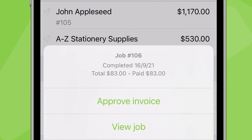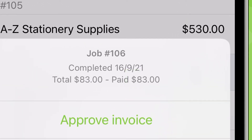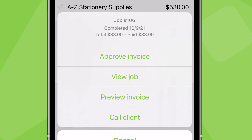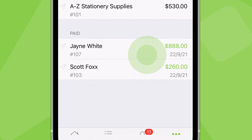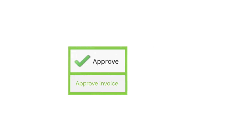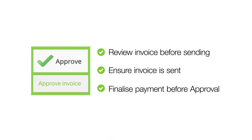When you tap it, you can see here if it's been paid. This job's invoice is sent and paid, so all that's left to do is raise it in our accounting package for reconciliation. So we'll tap approve. Keep in mind you can use this act of approving the invoice as a checkpoint for other processes in your invoicing workflow, such as reviewing the billable items on the invoice, sending the invoice, or checking for payment.